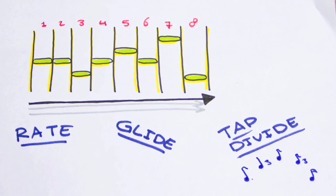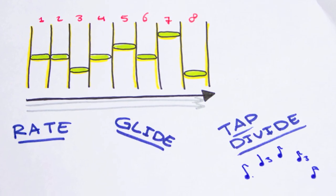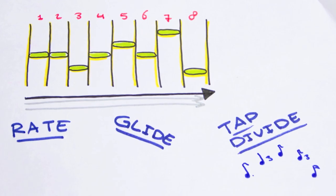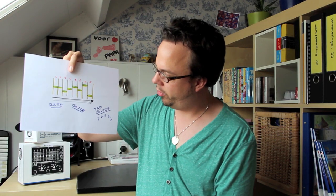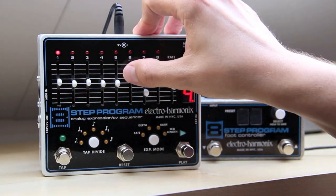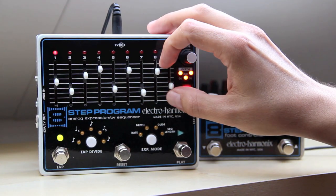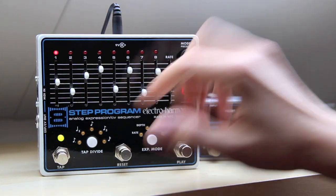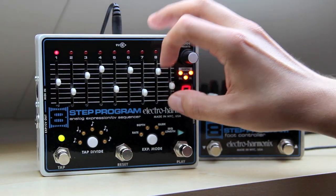There are some other parameters like rate, which is the tempo of the sequence. There's a parameter called glide that you can use to slide in and out of notes. And there's a tap divide function. As you can see, it's got 9 sliders — 8 to let you set up your sequence, something like this. And this 9th slider controls the rate, or in other words, the tempo. If I take it up, the tempo LED is going to start blinking faster. If I take it down, it's going to go slower.